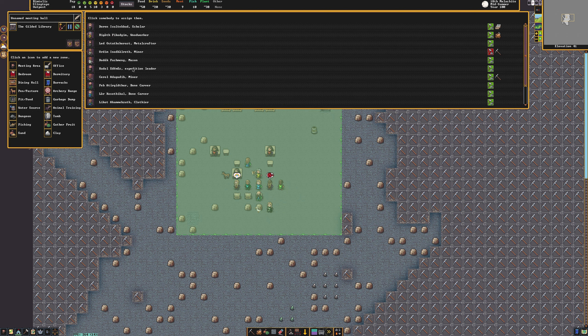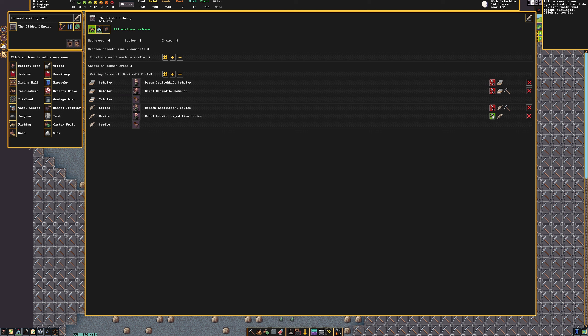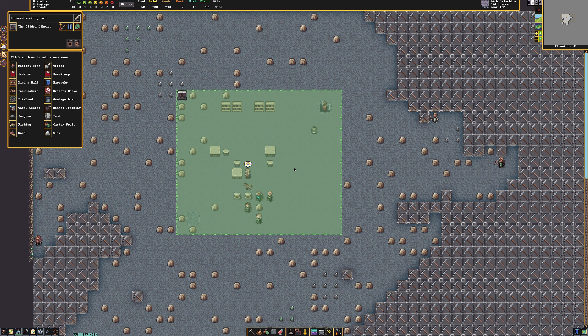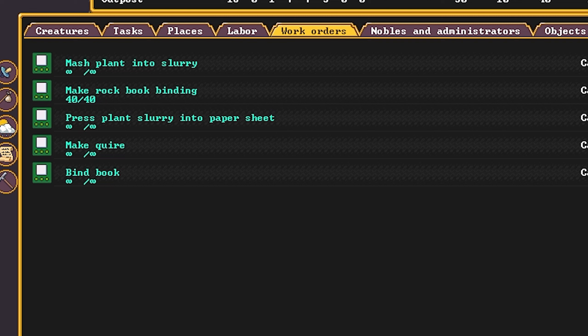Now that all of the infrastructure is in place for a bookmaking industry, I need to supply the librarians with materials to work on. I will set up the following work orders. As long as you've created everything so far and pigtails are in season, you should be able to begin your bookmaking industry. The work orders necessary are a perpetual work order for mashing plants into a slurry — remember that to make a perpetual order, all you have to do is set the quantity to zero. We will also need work orders for make rock bookbinding, press plant slurry into paper sheet perpetually, make quire perpetually, and bind book perpetually.